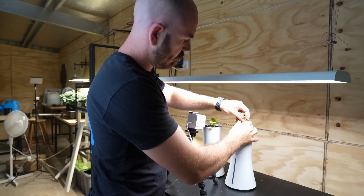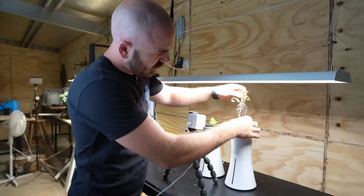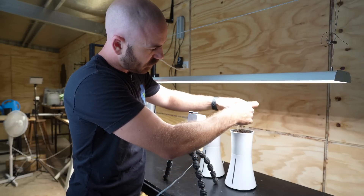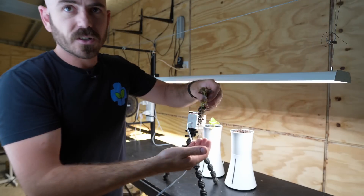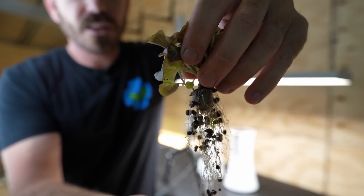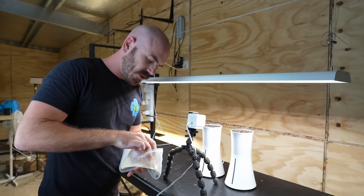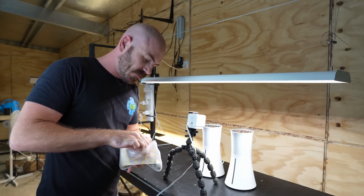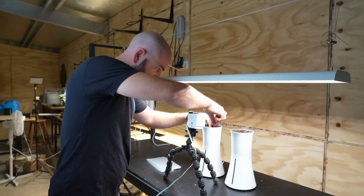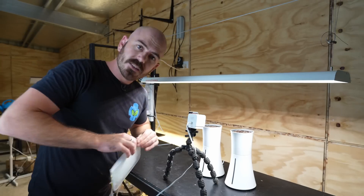Even with the lack of nutrients, we've still got a root system that looks impressive — that's a lot of roots! The technique is working physically, even if the nutrient dosing wasn't right. This time I'm going to plant some lettuce seeds straight into a divot in both Bataniums, cover them up, and start from seed. Let's try that again properly.